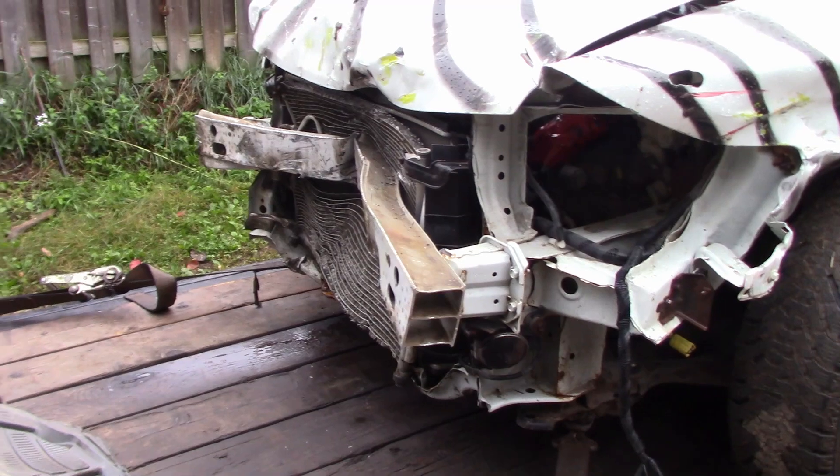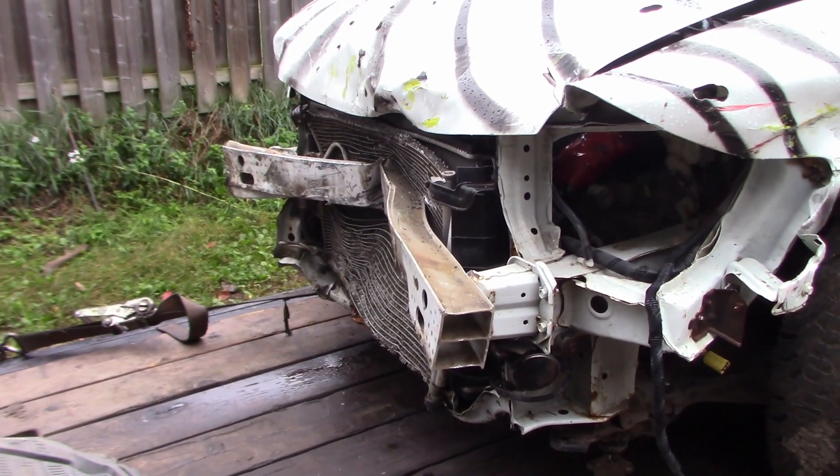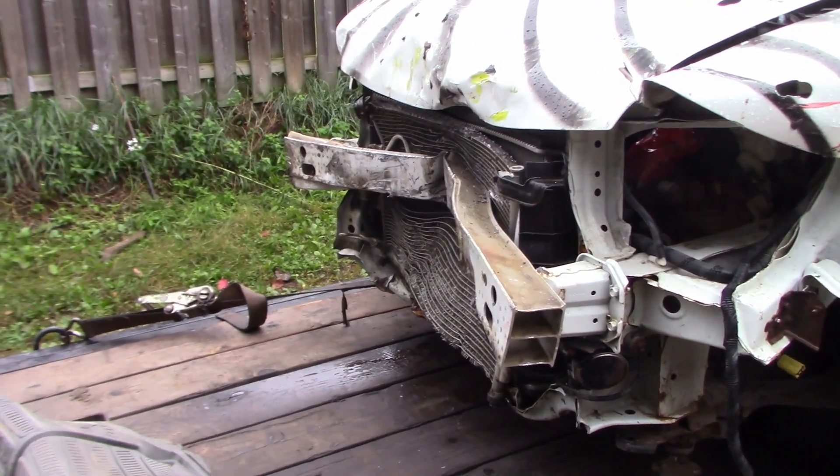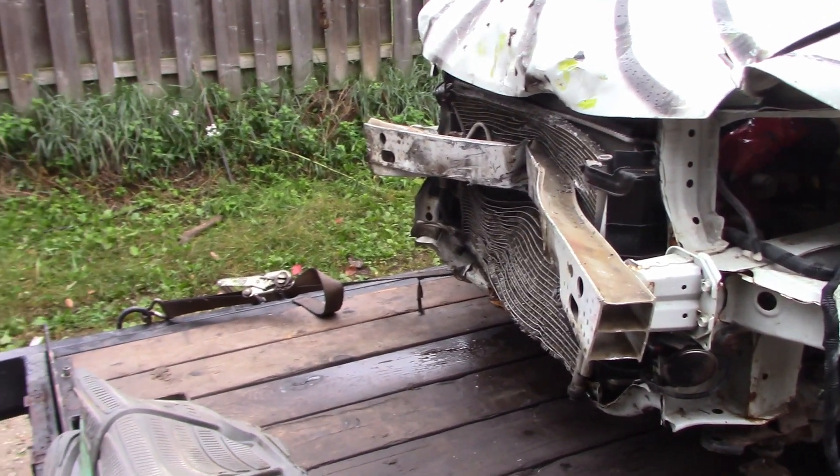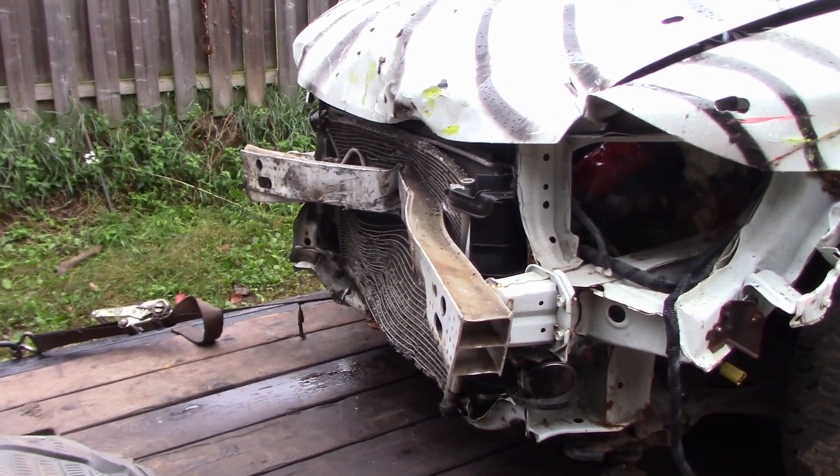Aluminum bumper — I thought it would just break right off after one hit, but it didn't. It actually folded and bent, which is kind of weird for aluminum to do, but I did hit a guy pretty hard with it.